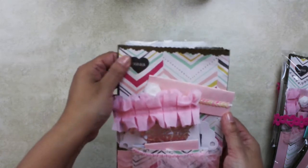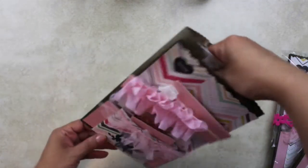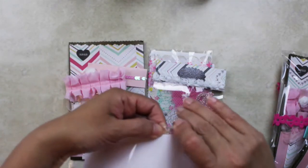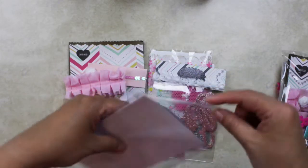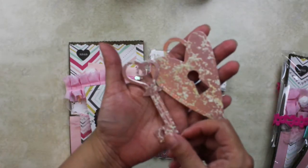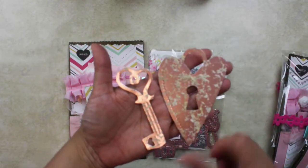And inside — let's check inside — I put this other die cut: it's a heart lock and a key. Let me show you guys here. It's very cute, and again I used this mercury glass paper from Joann Fabrics. Just beautiful!